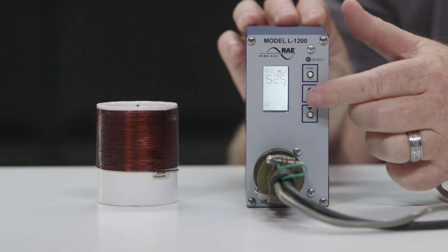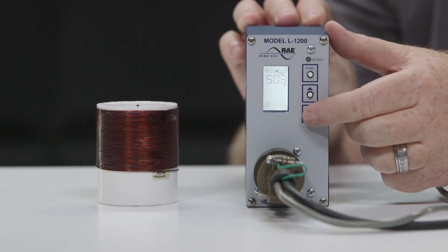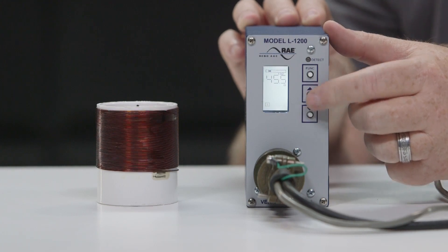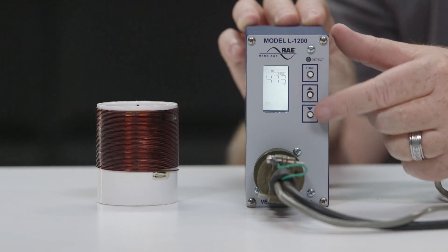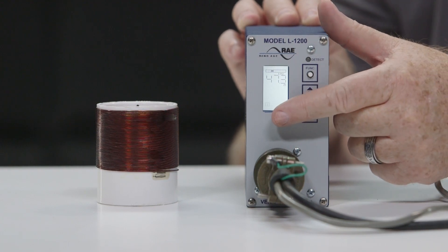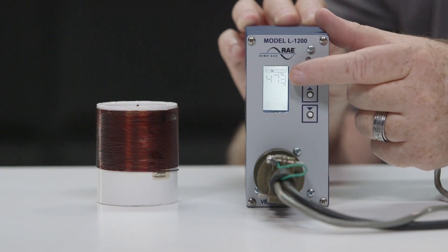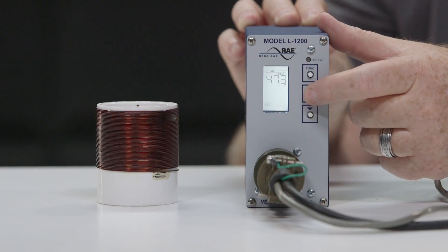There are 8 selectable loop frequency settings in the range of 20 to 100 kHz. To set the frequency, push the function key. The display should flash the Loop 1 symbol in the lower left side of the screen, and a bar should appear at the top showing the current frequency of the loop. To change the frequency, use the up or down buttons.